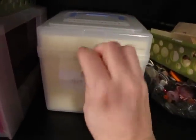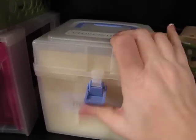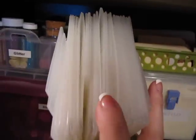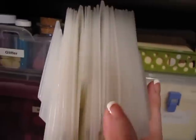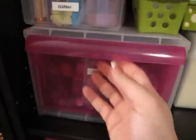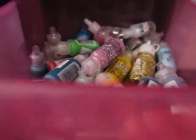These are all my Close to My Heart clear stamps. I have more but they don't fit in here. These are all of my embossing folders. All my glitter — lots of glitter — which I don't really use. These are all of my stickles, and I have a ton of stickles. Lots of stickles.